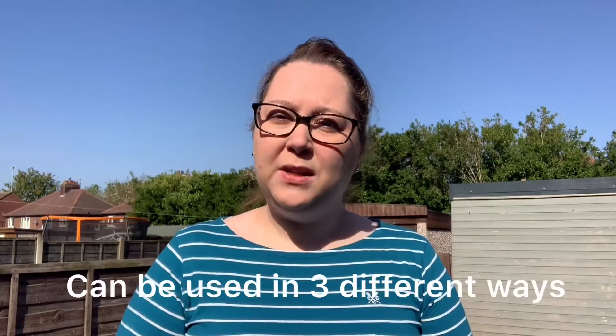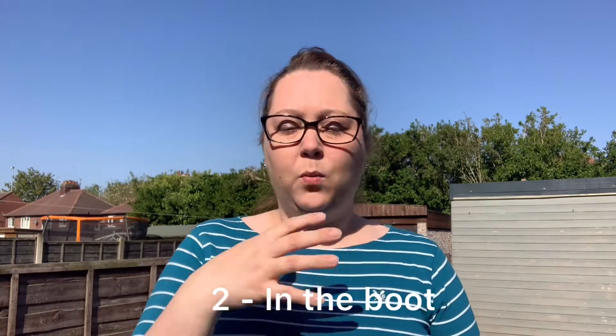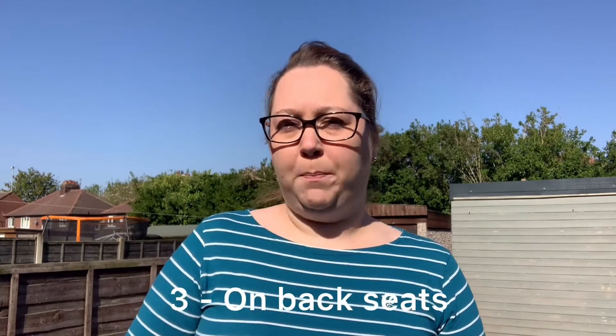This product can be used in three different ways. Way number one is to put your back seats down and the bootliner will cover the entire back seats. Way number two is the way that we're going to be using it, which is just in the boot itself, and way number three is just to use it on your back seats.